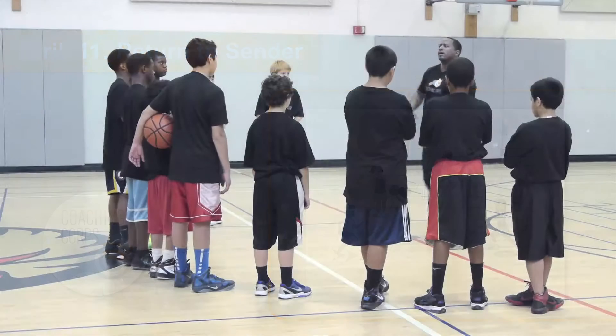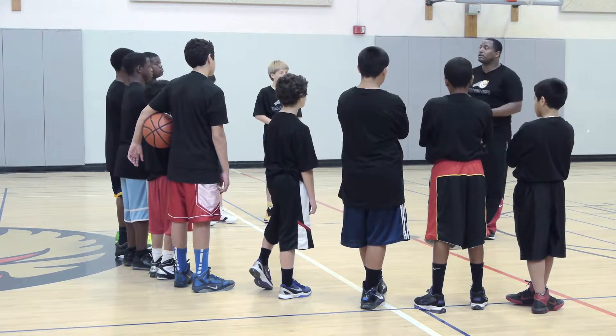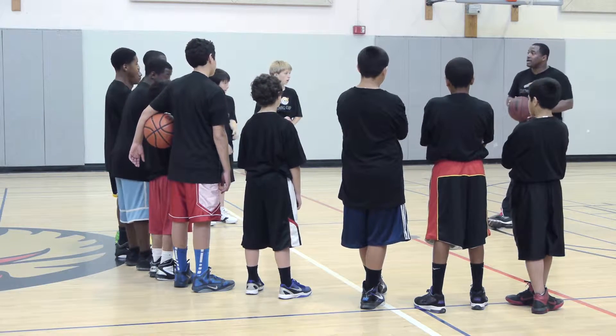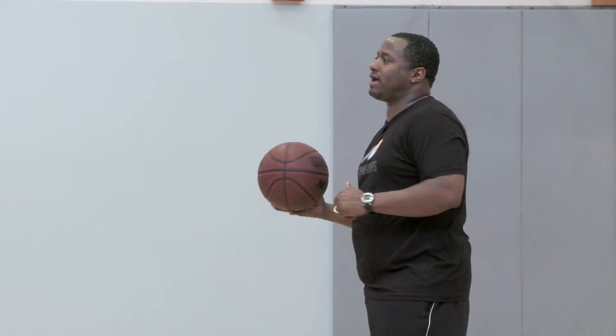All right, guys, it's time to get started. Great first drill. You guys did fabulous with the dribbling — keeping your head up and arm bar, knees bent, and using the fingertips. We're building on that now.